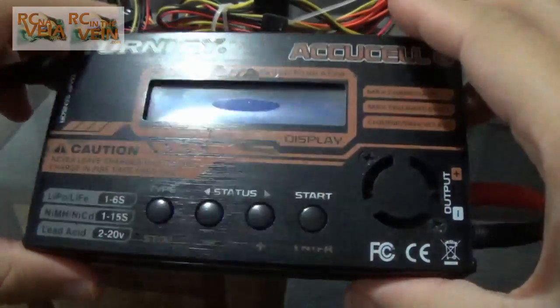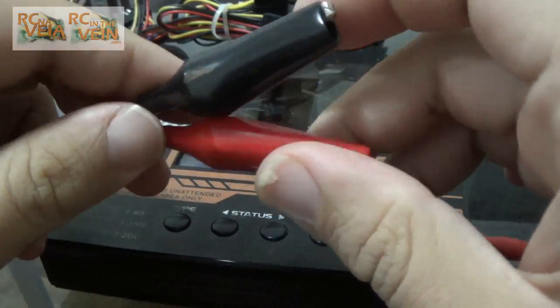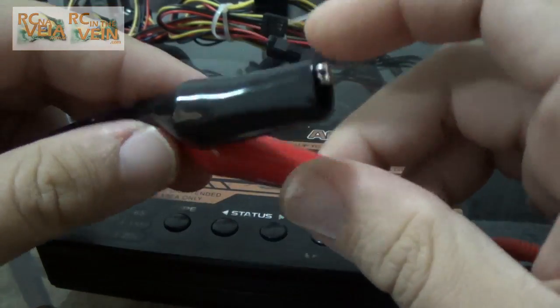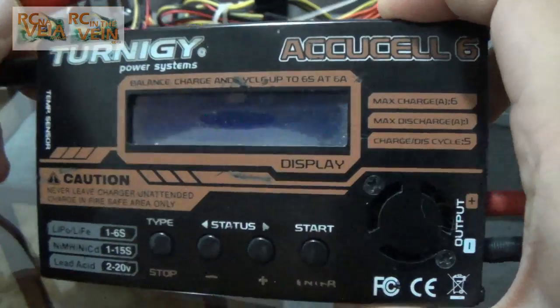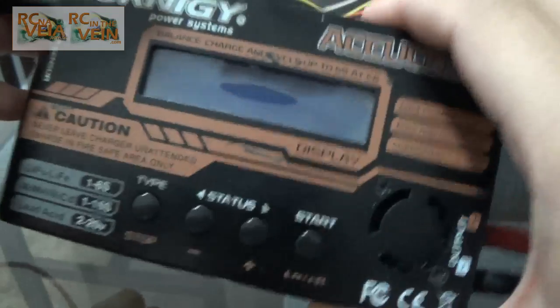Hello guys, Sukkari speaking. So a very quick video about which power source should I use to power my battery charger — the ECOCL 6, or any balanced charger, a 5A balanced charger.